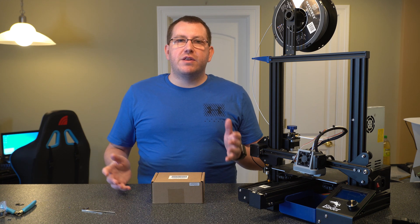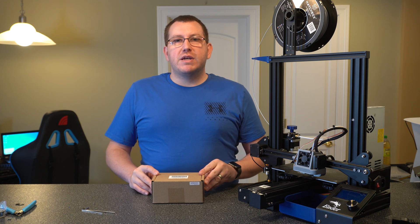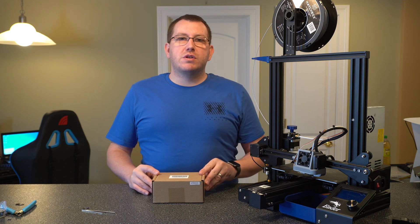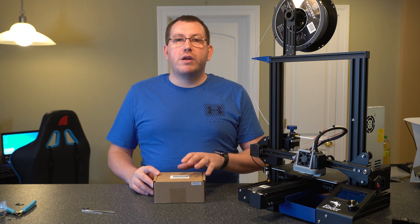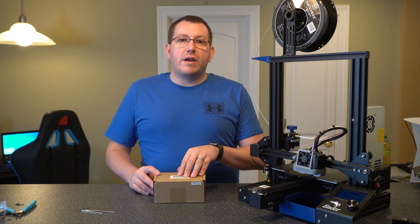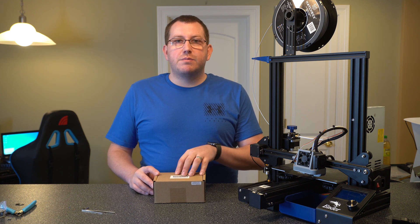So I got that here, it just came in the other day, so we're going to go ahead and walk through the install process. I'm going to break this into two videos. The first one's going to be doing the physical installation and getting everything up and running with the default firmware. And then I'll do a separate video on how to update the firmware on this board if that's something you're interested in doing.